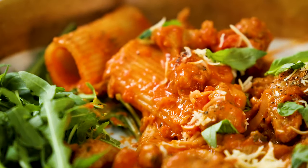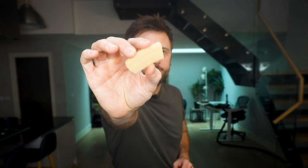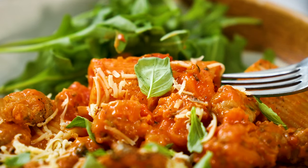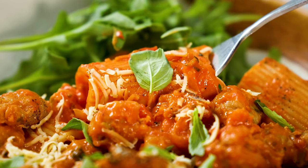Hello everybody and welcome to the Bosch kitchen. Today we are going to be using rigatoni — it seems to be having a moment in the sunshine on social media at the moment. I've seen loads of fantastic recipes with it, so we thought we'd join the party and show you how to make a great recipe.